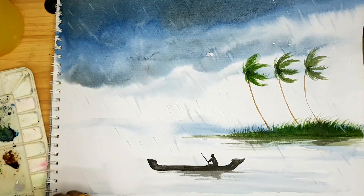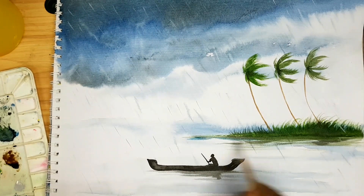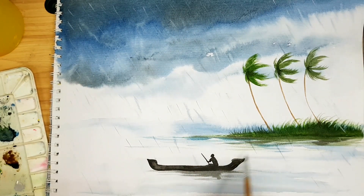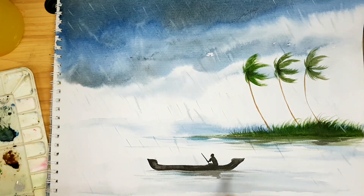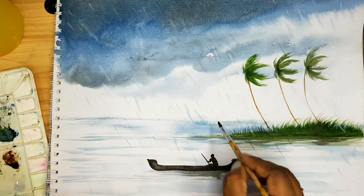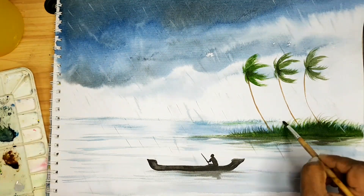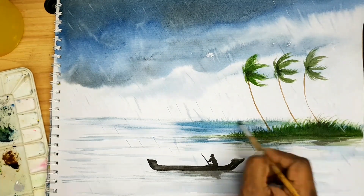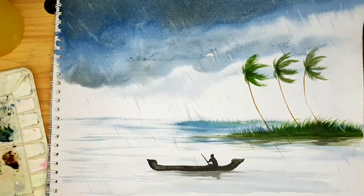For the water I am using a little Prussian blue. Here I am using a little blue with sap green to show the long-distance grass effect. This is the final touching I am giving to the picture. If you haven't subscribed to my channel, please subscribe, like, and comment.